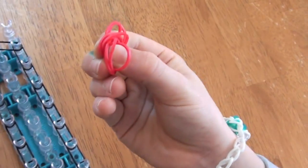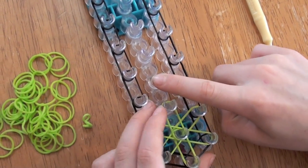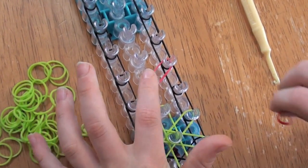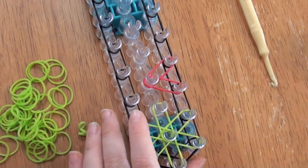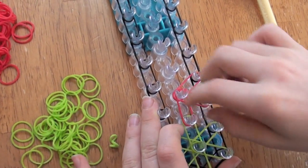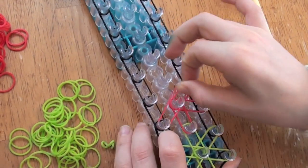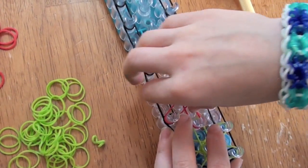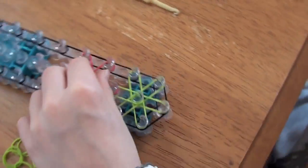And from here to here. Now I'm going to take my other starburst color, which is red. And you're going to start from this peg and go to this peg. Like that. And then from this peg to this peg. Then from this peg to this peg. Then from this peg to this peg. This peg to this peg. And then this peg to this peg. So now we've got this one done.